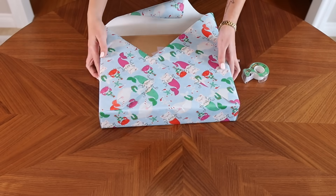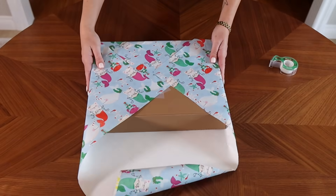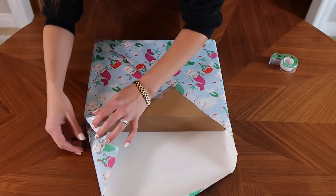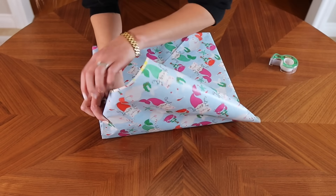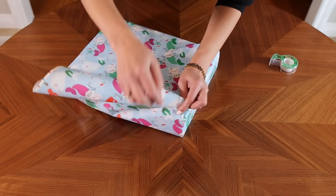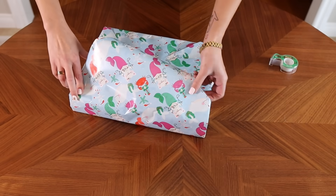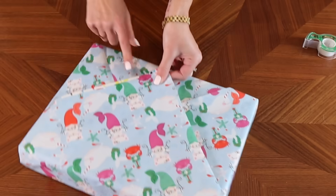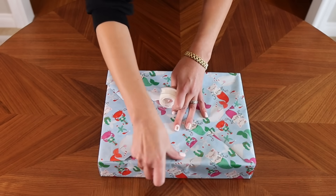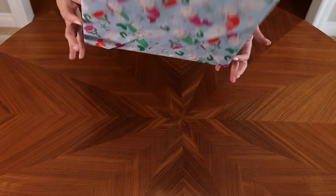Now we have both sides on the bottom. That looks so crisp and sharp, and we are left with the top portion. We're going to do the same as before, but now we're going to use both of our hands. Tuck them in, get that lined up, tuck it in, get this side lined up and straight, give it a little crease. And now it's easier to put it all together. That's a perfect little present — and we saved paper.